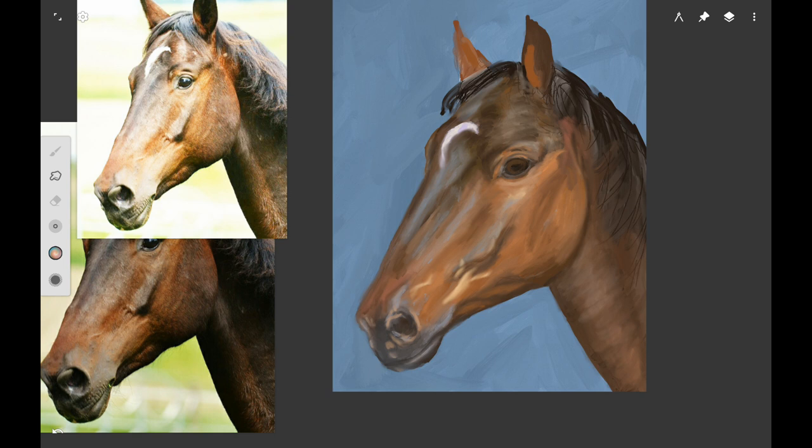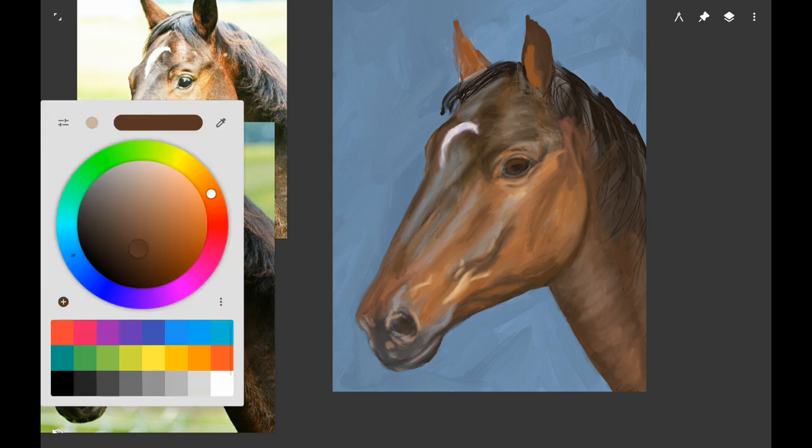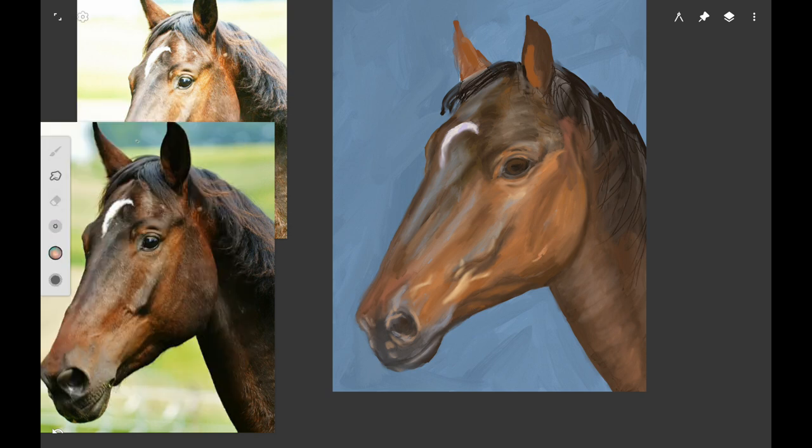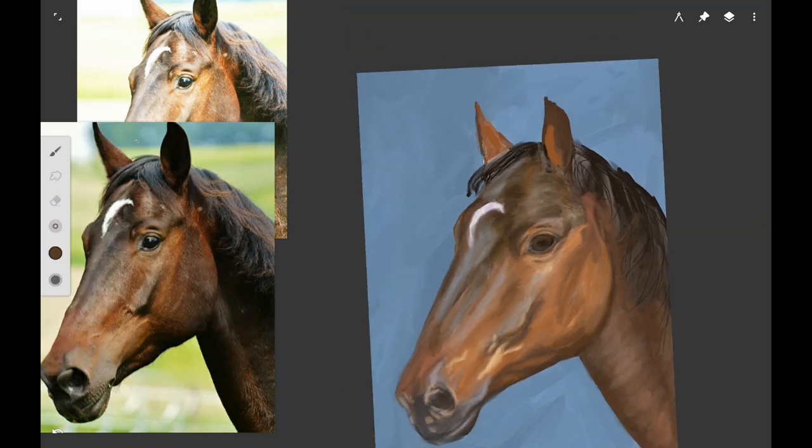I'm working on his neck a little bit and I'm going to add some highlights and some dark lines under the eye. Again you want to smooth these out. I'm working on the structure of the eyelids and just going from place to place adding little tiny details. The details and the paint strokes are getting smaller now because we're adding final details, but you still want to smooth them out.